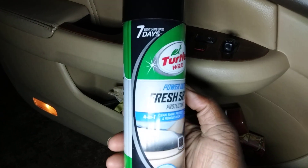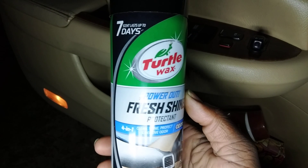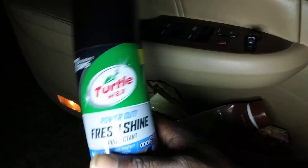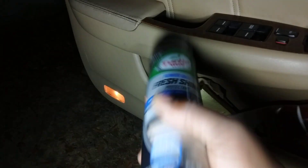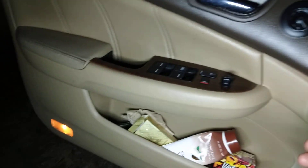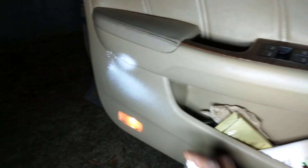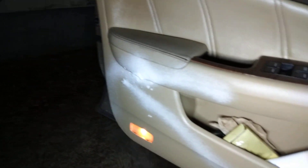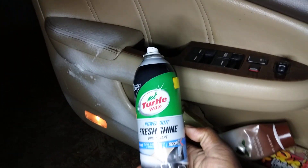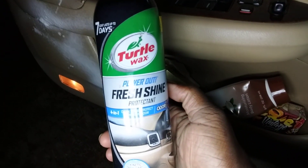It says the scent lasts up to seven days in the vehicle. When I use this, I shake it up real good. I like to hit my door panels and stuff with this. It comes out kind of foamy, as you can see here. That's going to leave my car with that fresh smell of Turtle Wax.